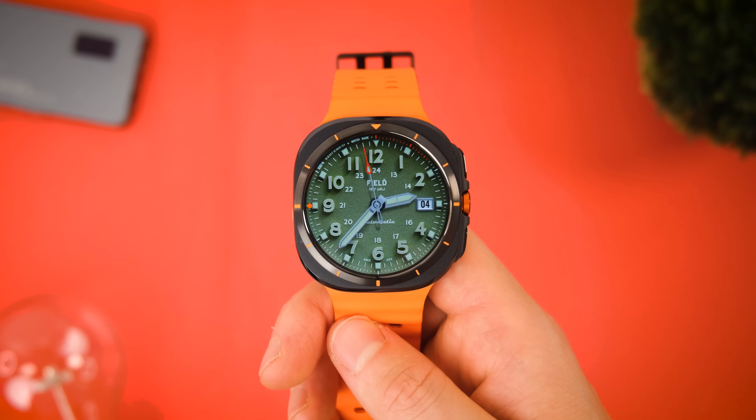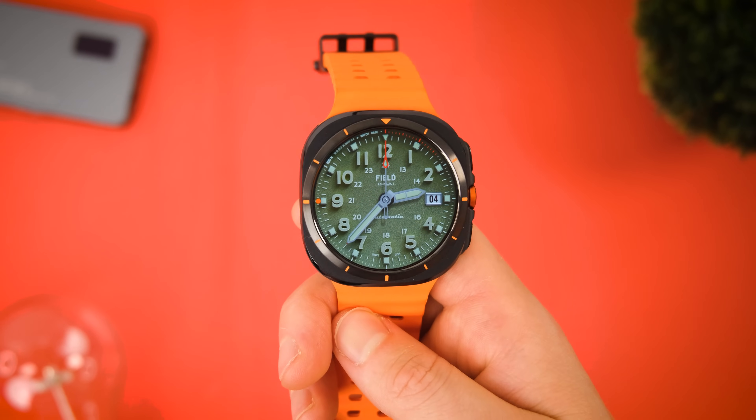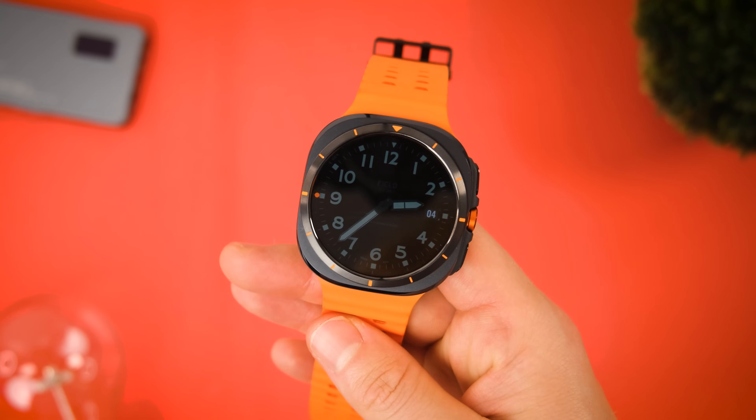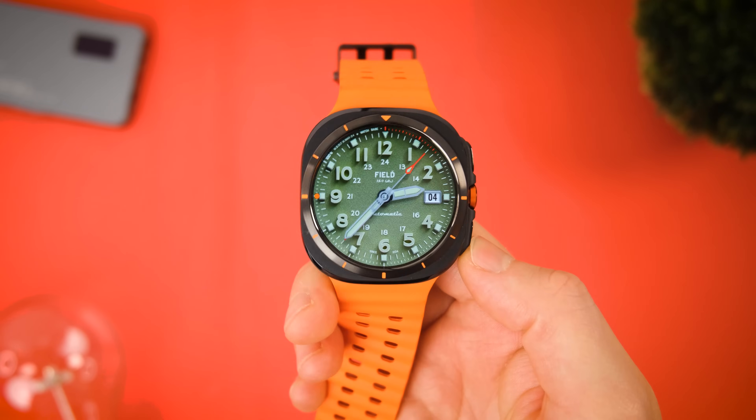As the name suggests, it's a more traditional watch face so we don't have stepped counters and all that jazz — it's very much a classic. Nevertheless, if you like to be a bit more subtle with your watch faces, it is a perfect pick.